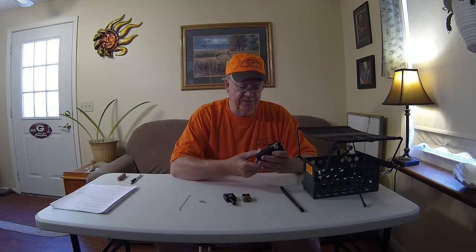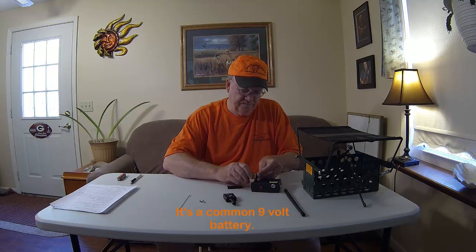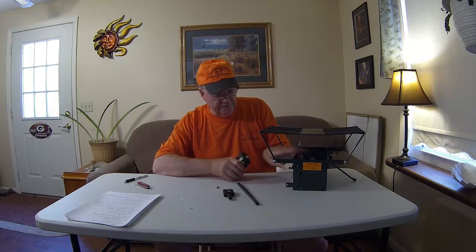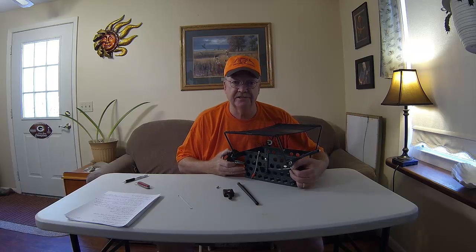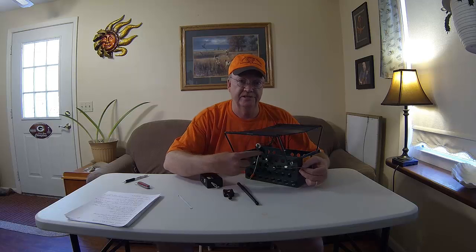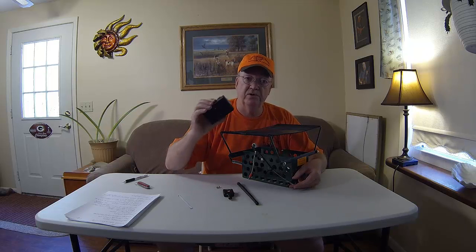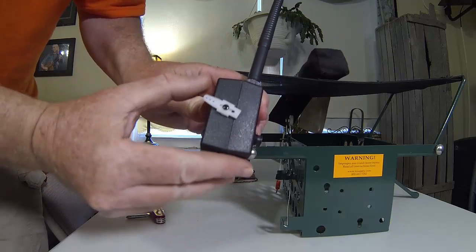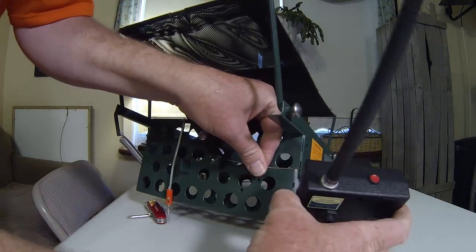First thing we're going to do is open up the receiver case and install the 12-volt battery. Then we're going to mount the receiver to the thrower frame. On the side of the frame, you'll see the little tripwire that attaches to the plastic servo arm. This is what operates the latch mechanism to release the bird or the dummies. We need to attach this wire to this white plastic arm before we bolt down the receiver.